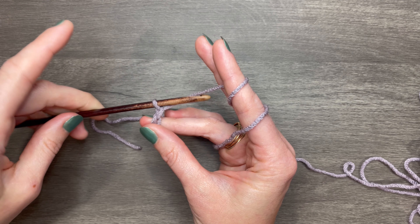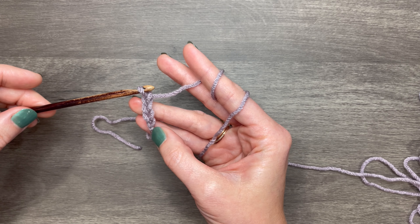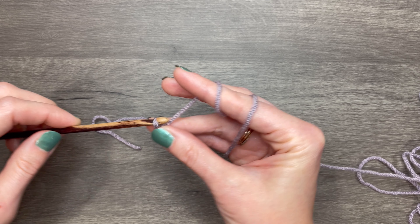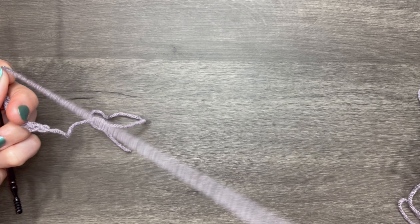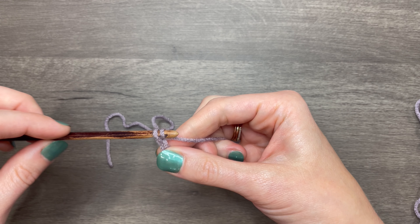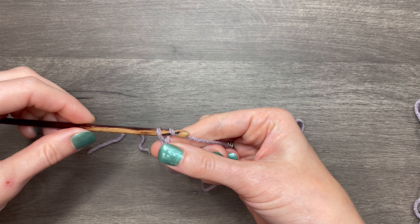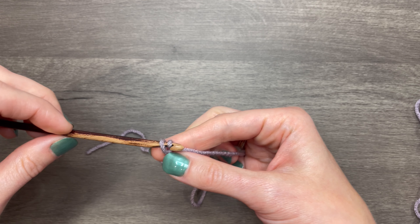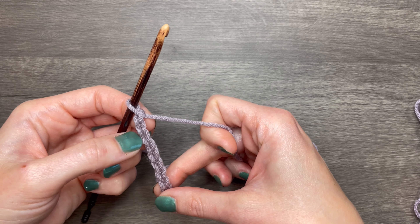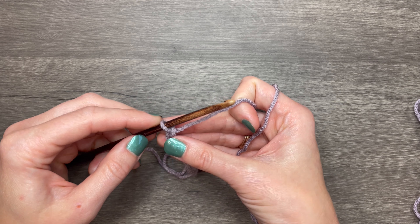So again: hook in front of the yarn, notch facing away from you, hook your yarn and pull it through. As you build your chain, move your thumb and ring finger up. You can also just place the yarn over and grab the whole thing and pull it through — a lot of people do it that way. However, the tension tends to be a little inconsistent. If that's the way you're most comfortable, though, that's the way you should do it.